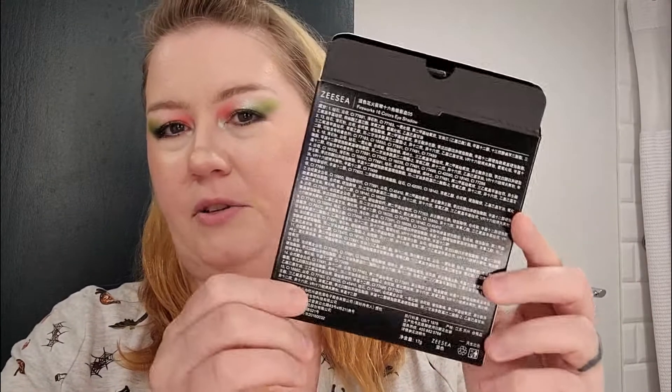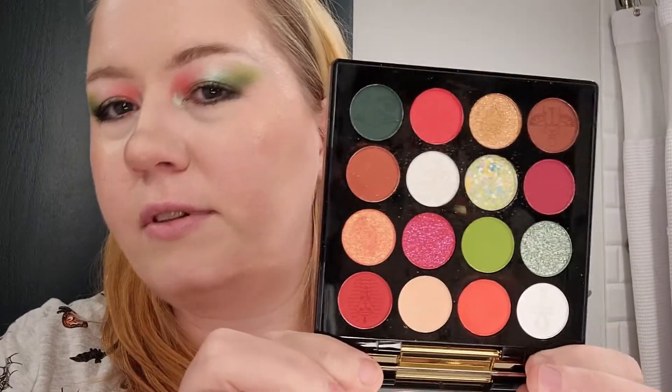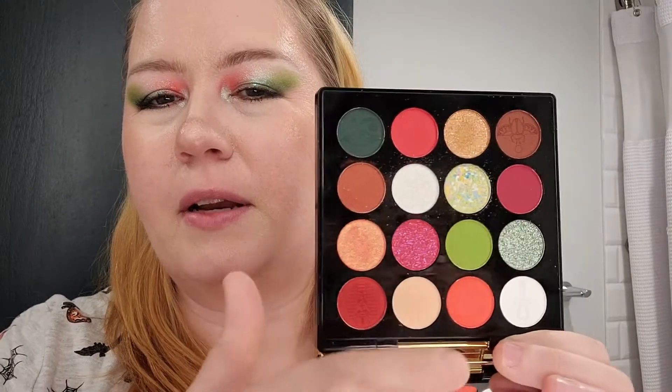The next thing we have is a palette, and this is the palette I used for my look today. This is just the packaging — very pretty. This is ZC and the British Museum. They make beautiful, beautiful packaging. It is plastic, but we have a mirror in there, and it comes with a protector for the mirror. We also have little protectors for the shades. This is what the shades look like here — I have used this once for this eye look, but yeah, very pretty.